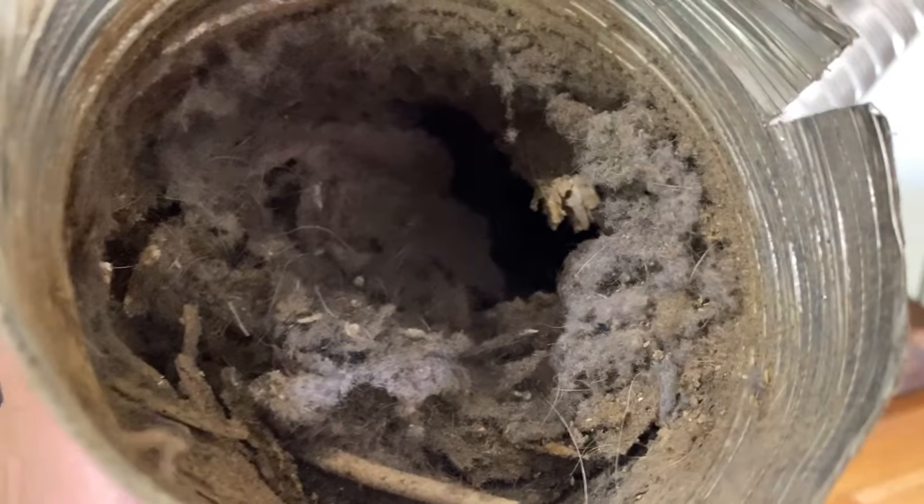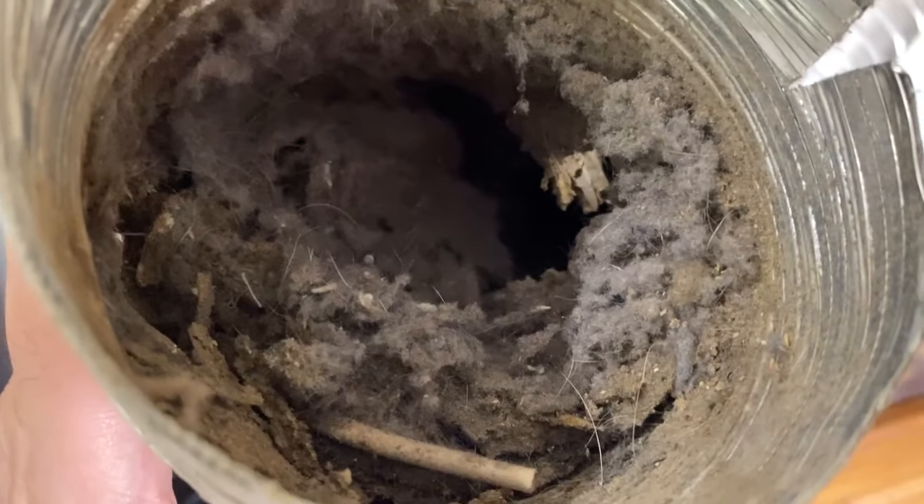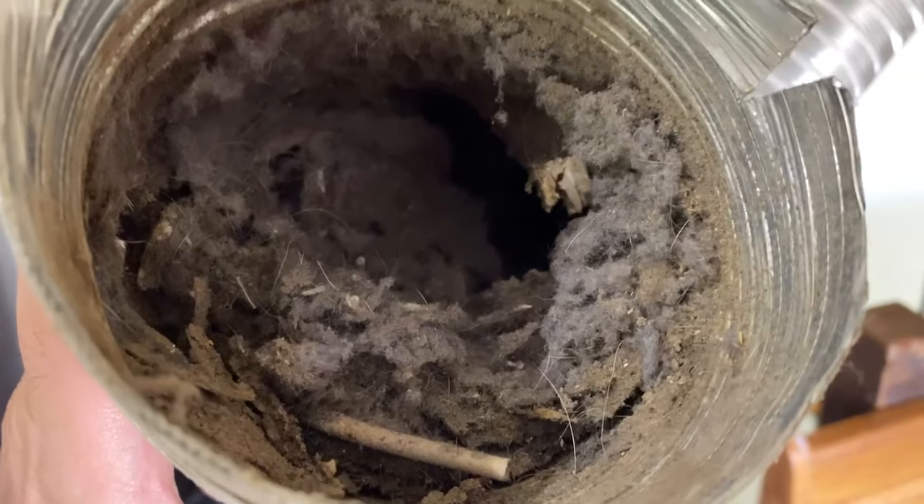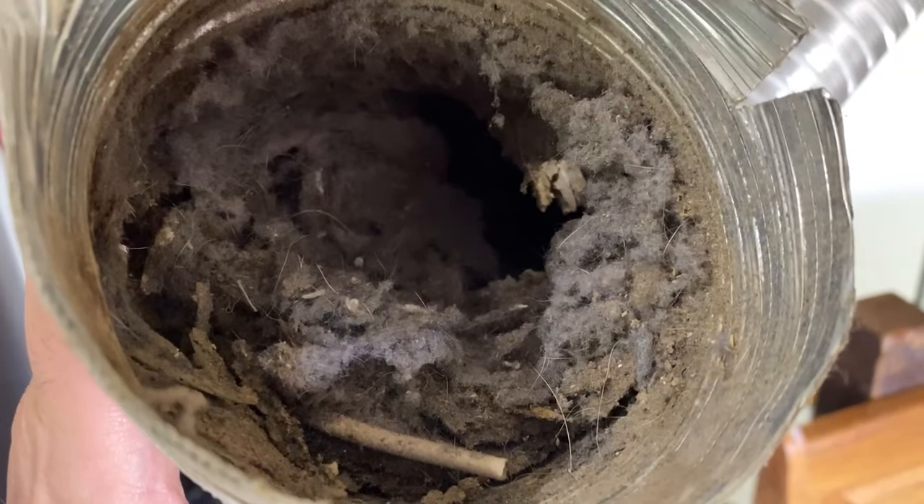If you like DIY around the house, please feel free to check out some of my other videos. Since we're talking about dryers, I suggest you check out this one about how to replace the heating element in your dryer.